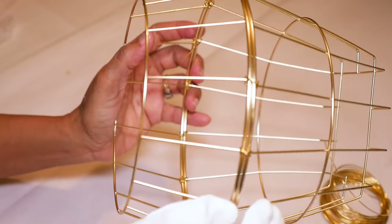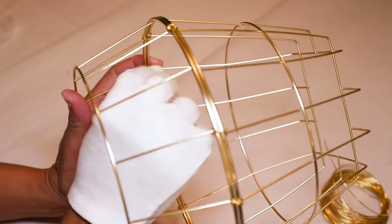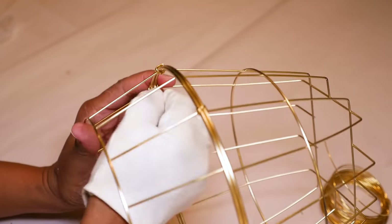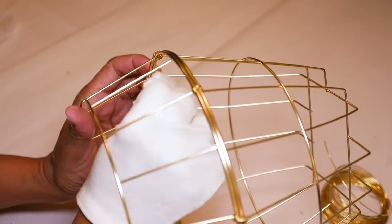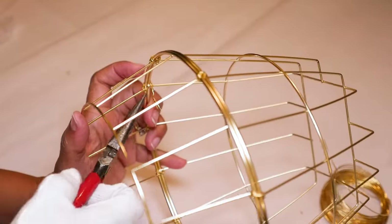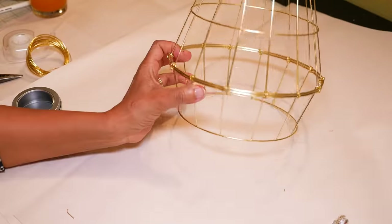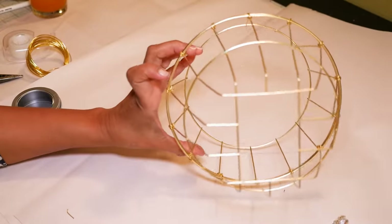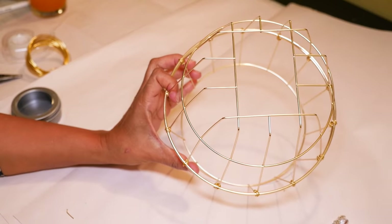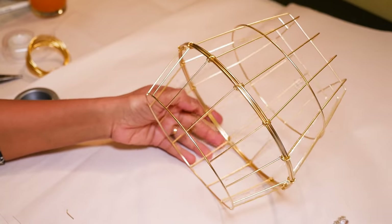I put on gloves because the bottom part is a bit sticky. You might want to file down the edges where you cut the bars, and cut the wire pieces four inches instead of three for easier twisting. Now I have my cage lampshade base — a really nice shape with a top opening and a bottom opening so I can insert a light.